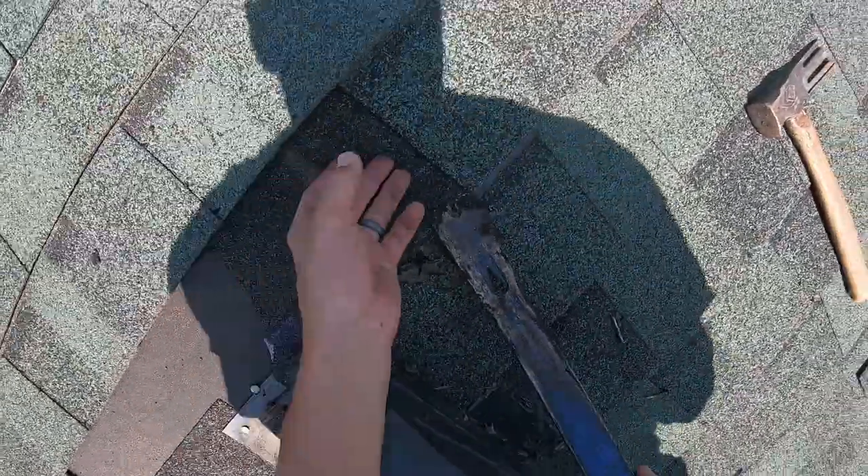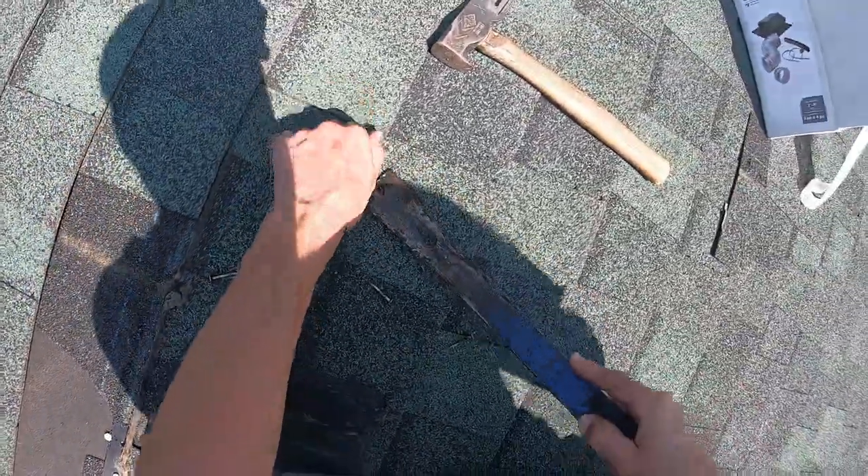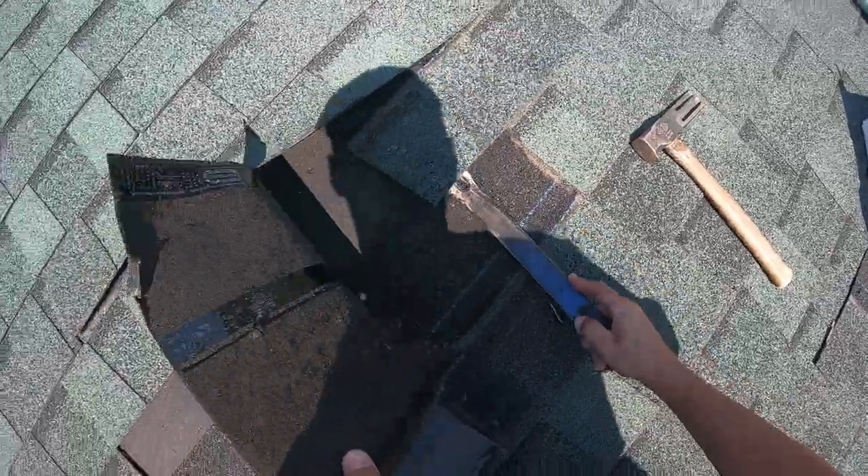Make sure you get those nails that are hidden up there. They will, over time — if you don't get them driven down or pulled out — break through the shingles above or below when they get hot in the summer.